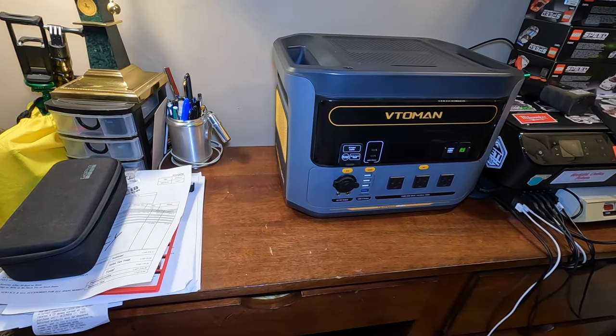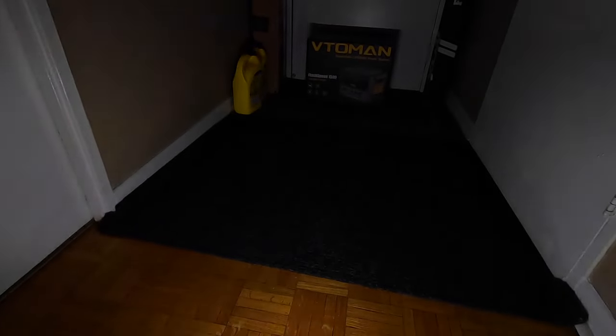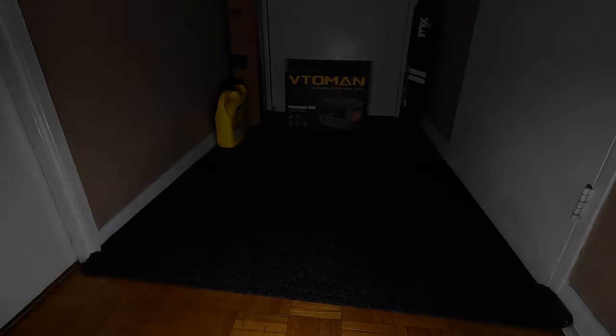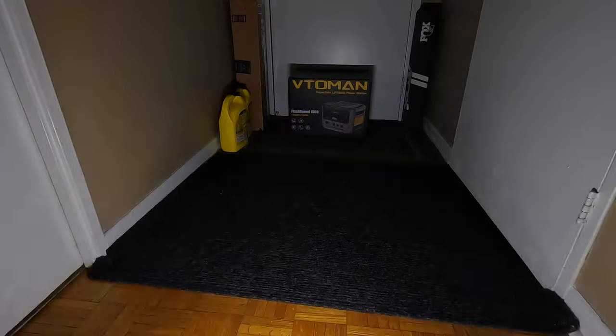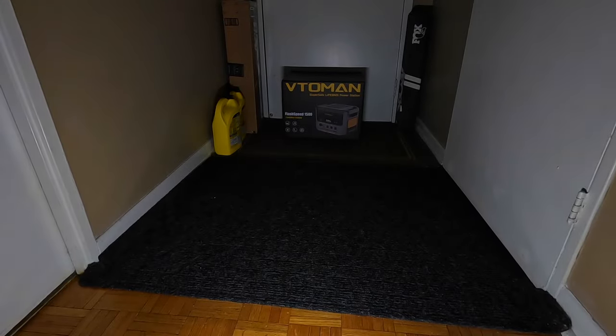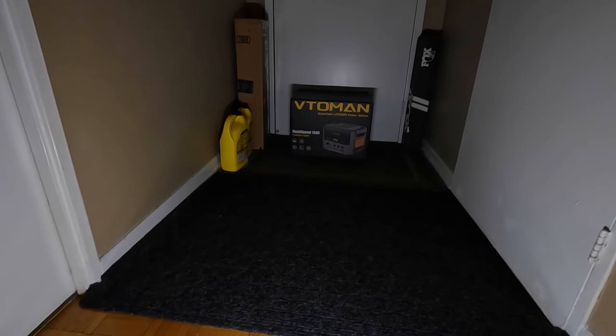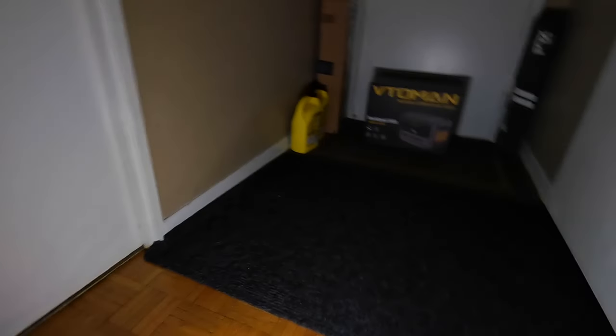One of the features I like most is it has a light built into the back of the unit. Let's test it — that's the lowest mode, medium, high, strobe, SOS — just in case. I'm actually super happy with the light. If you're out camping or working in the garage or the shop, that is a nice feature. It's a nice big light that covers pretty much the entire back of the unit. Very, very impressed.